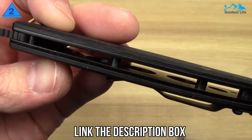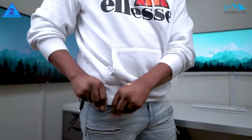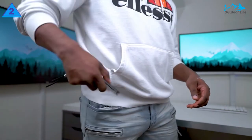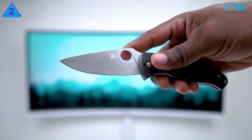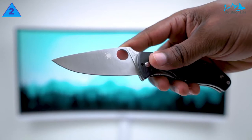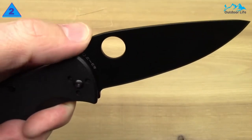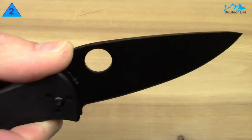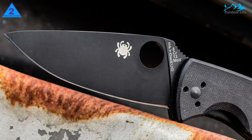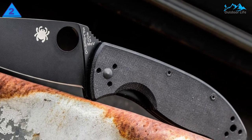It features Spyderco's signature hourglass-shaped clip that provides good pocket retention without shredding your pants. The clip is mountable on all four corners of the knife, so you can carry it in your left or right pocket, tip up or tip down. The deployment on this knife is very nice — the thumb hole makes it easy to access the blade with bare hands or gloves, in rain or shine. The action is smooth, thanks in part to phosphor bronze bushings. The Tenacious rounds out Spyderco's product line nicely and is an affordable knife that has all the design elements Spyderco is known for. It's recommended for someone seeking an affordable larger EDC knife or a harder utility knife that can be used hard, guilt-free.